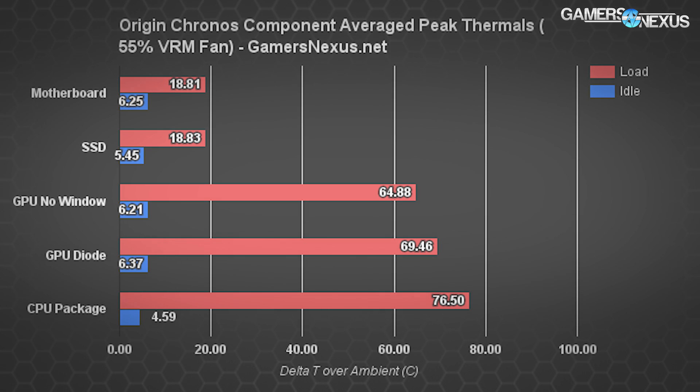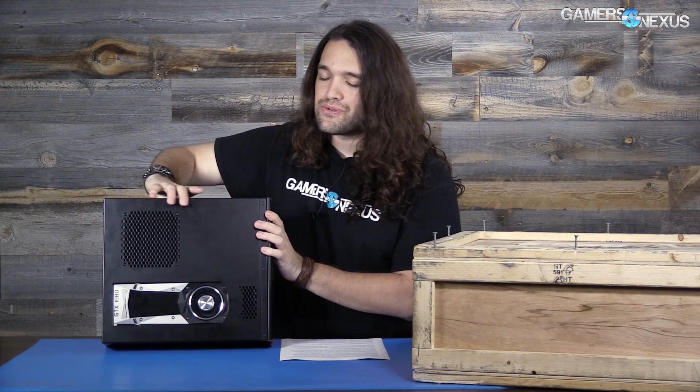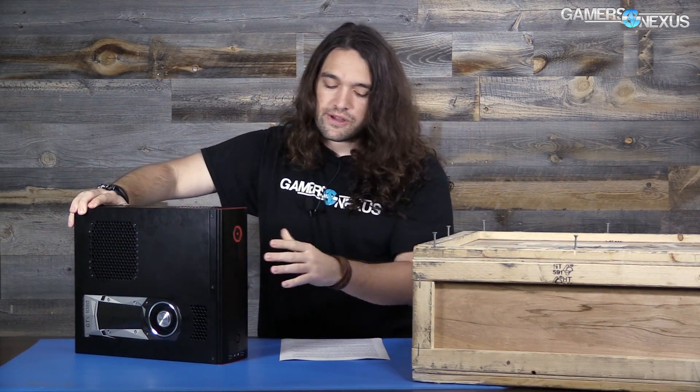The reason for the 55% fan setting is to get a direct apples-to-apples comparison of how well this box performs without the window versus with the window. We actually see a somewhat different performance output — about 5°C better when removing the acrylic window, which creates something of a diathermic wall. Our suggestion to Origin, based on this data, would be to just drill a few holes in this thing. It doesn't even have to be a mesh — just a couple of small holes. It won't look quite as pretty, but getting a couple of degrees out of it is actually a big deal.